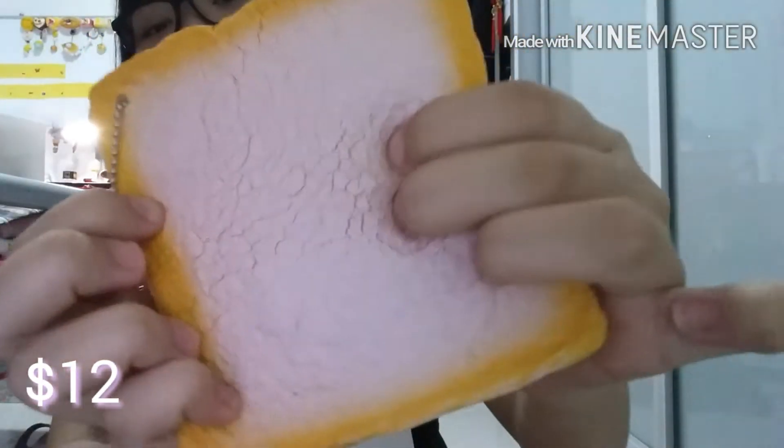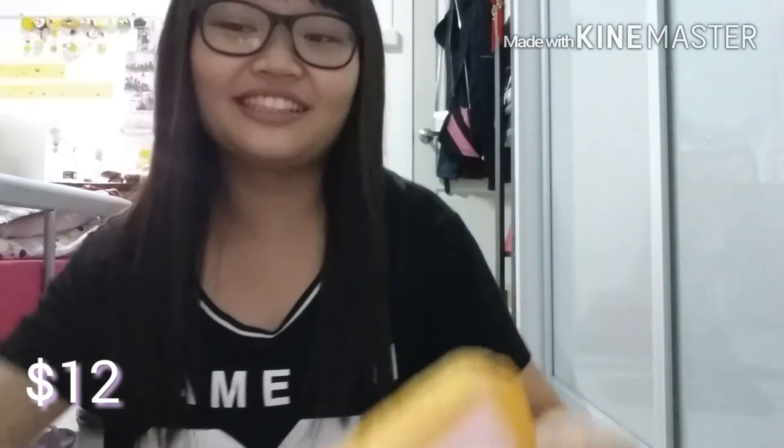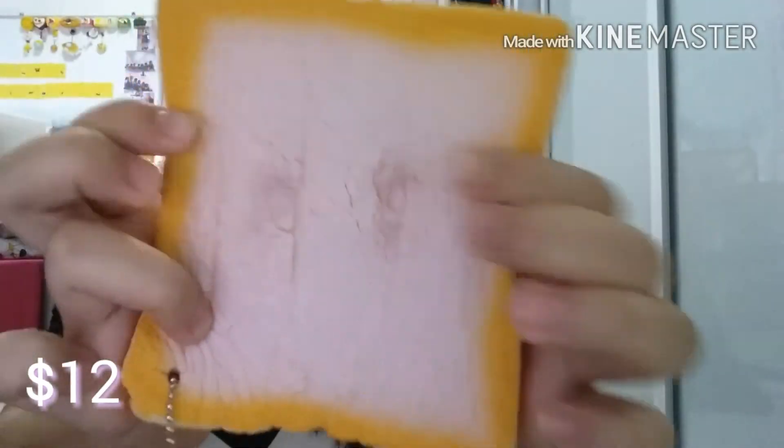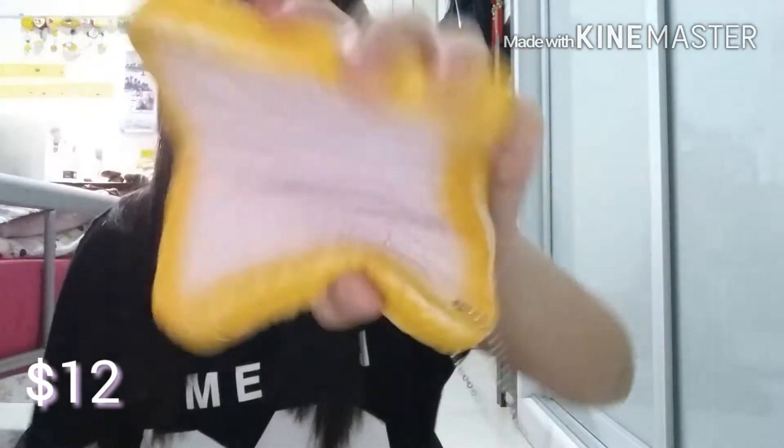For $12, I've got this JD Dream Toast. And I lost the orange packaging! Oh my god. Sorry, I have background noises — there's my cousin and my sister in my room and they're so freaking noisy.